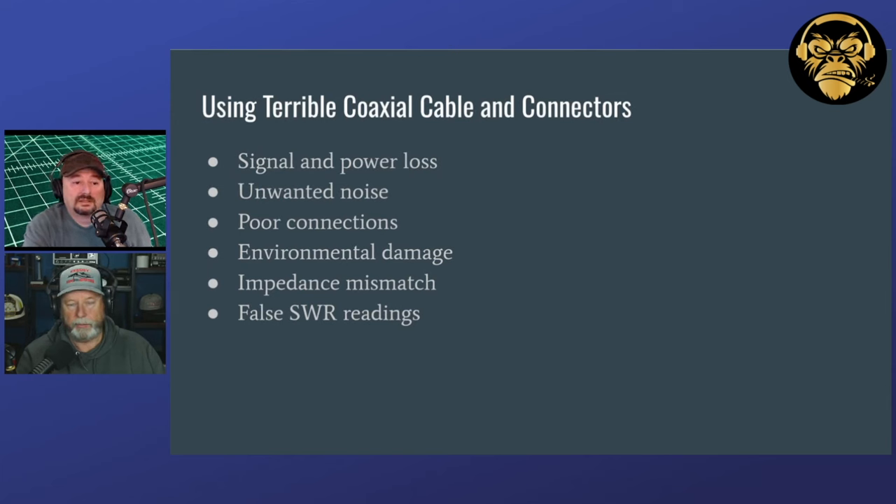I use a lot of LMR400 from ABR — never had a problem with it. Some from DX Engineering too, never had a problem. I've seen people hook it up and say, look how it makes your antenna look so good, but I've not noticed that with the stuff I've bought either. Be mindful of where you're getting it from.